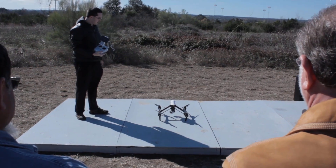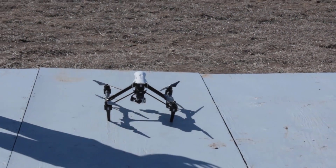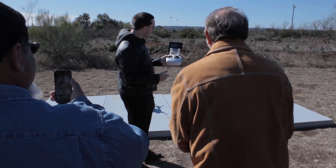It's going to initialize. The camera's going to do a quick test to make sure everything's functioning correctly. The app itself is telling us we're safe to fly. We've got GPS.